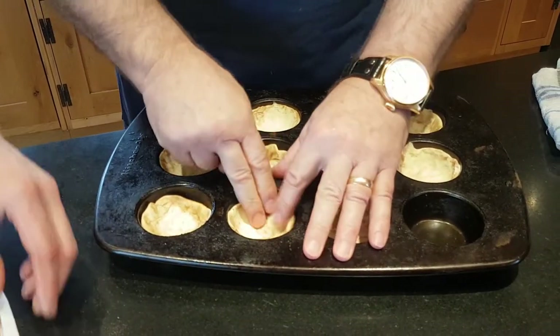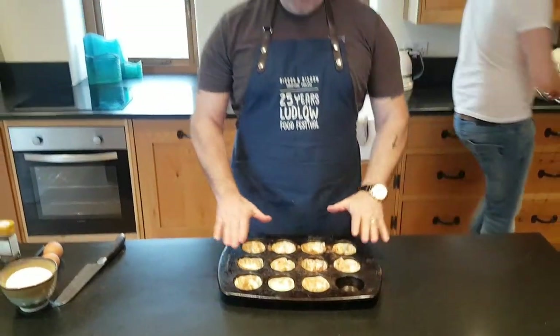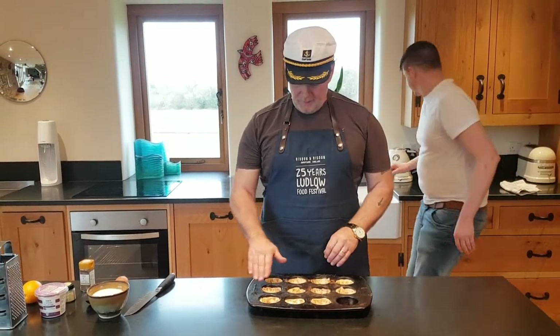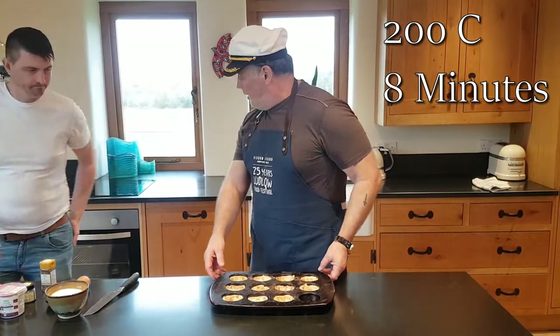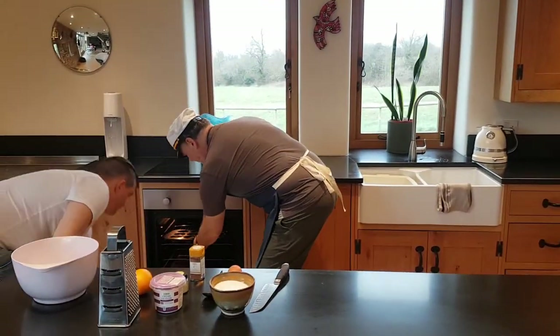Do you want to use that cinnamon as well? Yeah, I usually pop that in. So now I've put these in the tin, moulded them around, put a little bit of excess cinnamon powder in. Now I'm going to put them into a preheated oven at 200 degrees for eight minutes, until they've browned on the top.